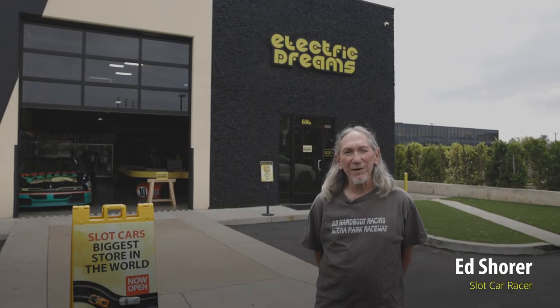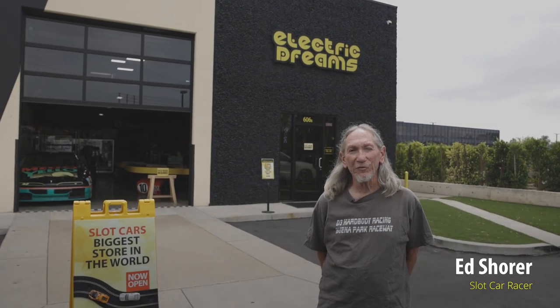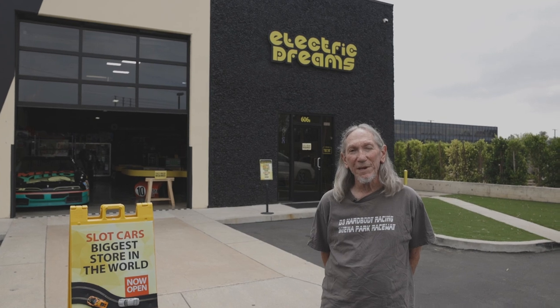Hi, my name is Eddie Shore. I'm here at Electric Dreams, and we're going to see if we can get to the bottom of a myth about the effect of silicone tires on rubber tires.